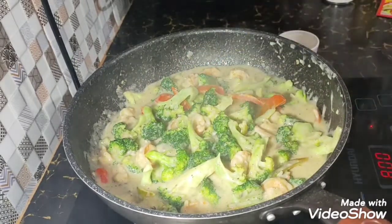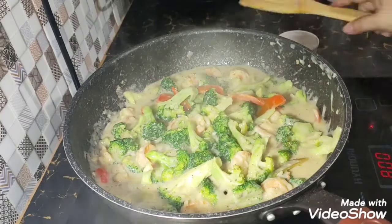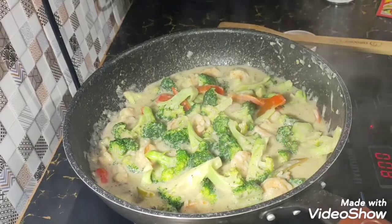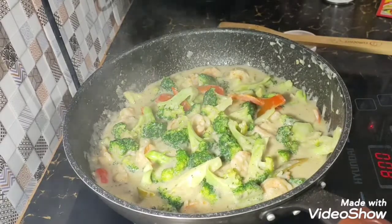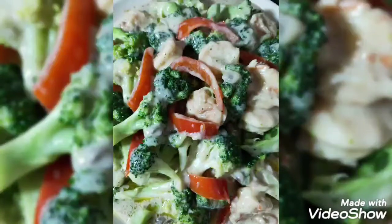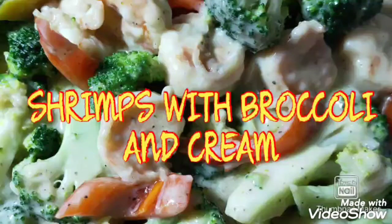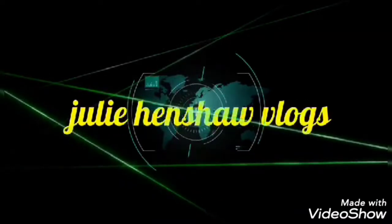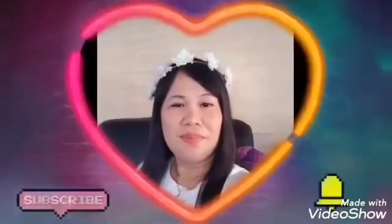Ayan guys, hope you enjoyed today's video. Thank you guys for watching. Until next video, guys. Thank you. Bye. God bless us all. We'll see you next time. Bye.